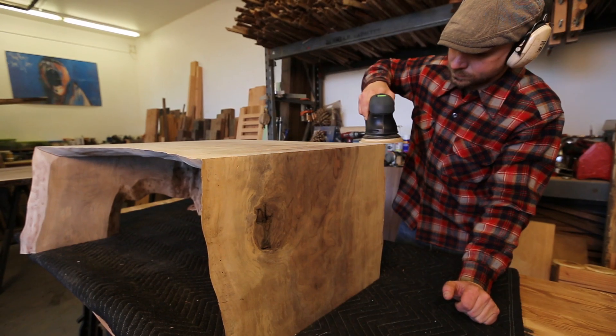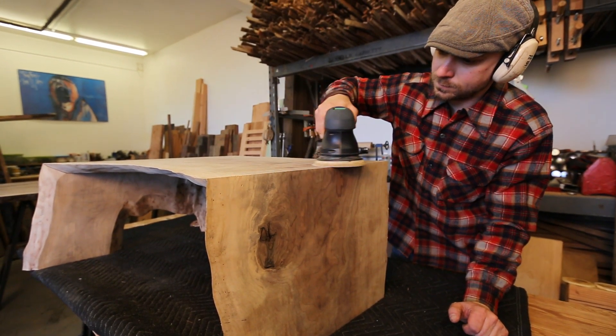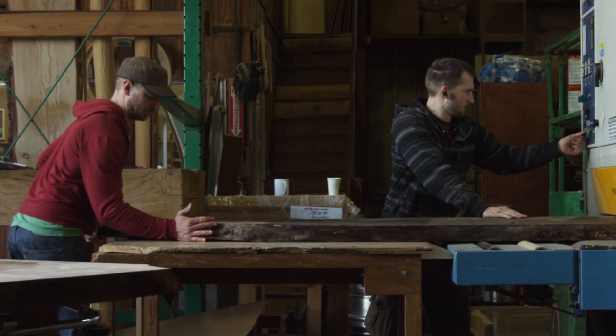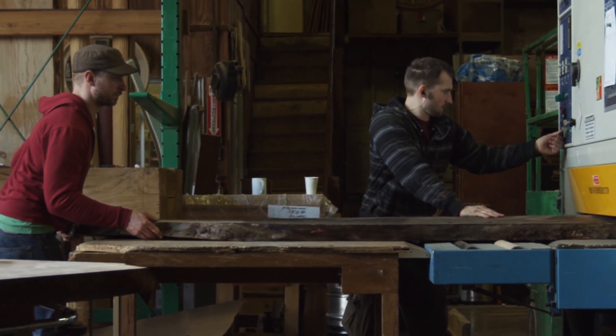The reason why I like to work with reclaimed wood is because there's a story to be told. Every piece of wood that I salvage is different from the last and I almost get more excited every time, and each piece I actually like more than the last.